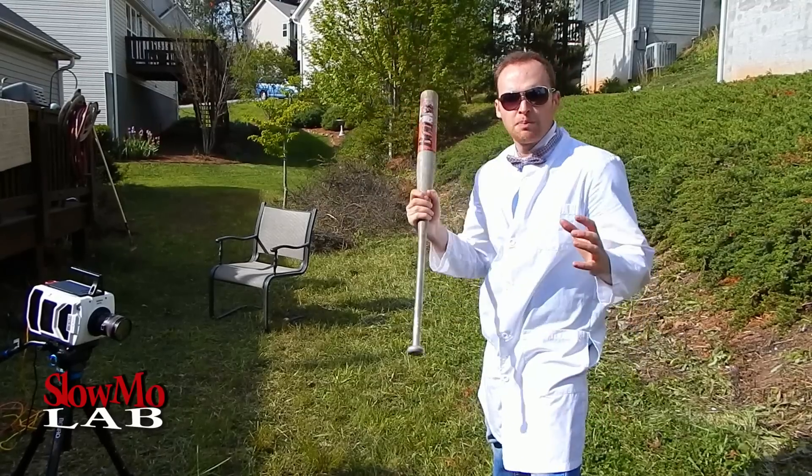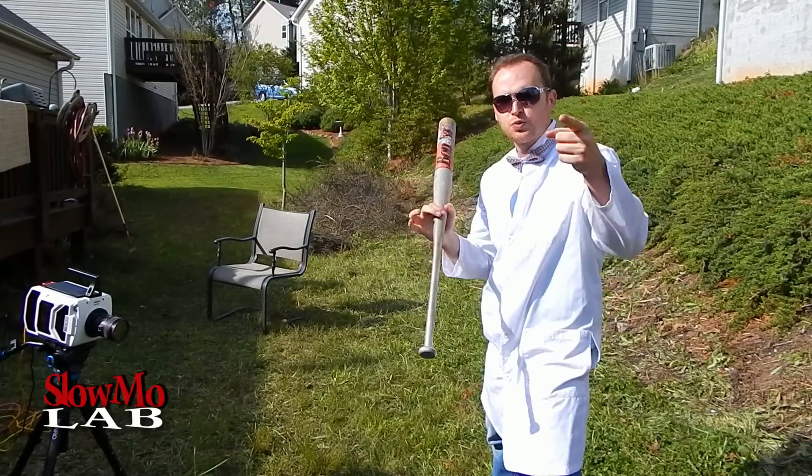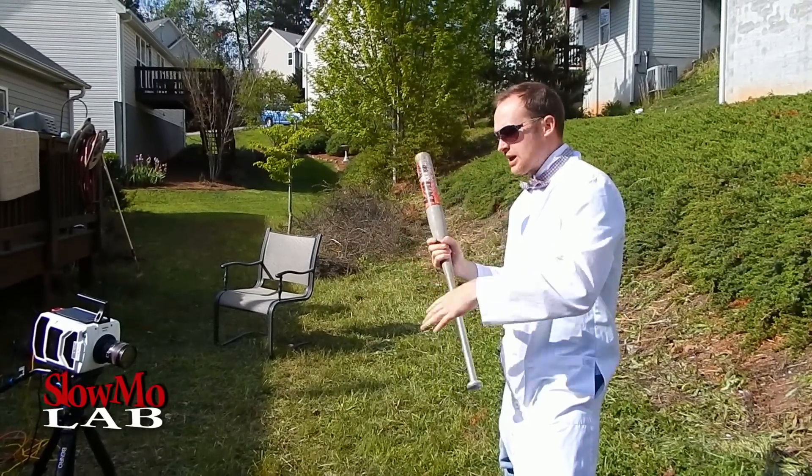This one we're gonna film up close at 20,000 frames per second. I hope I'm actually gonna make it. Let's do it.